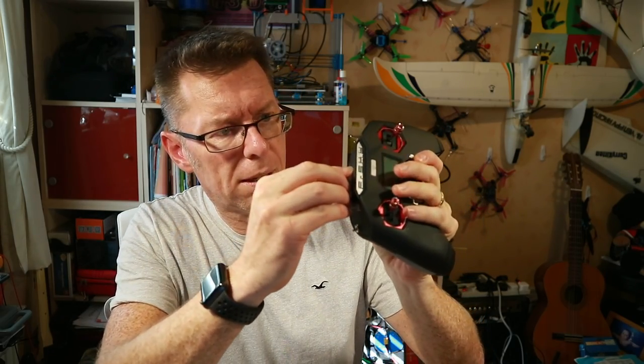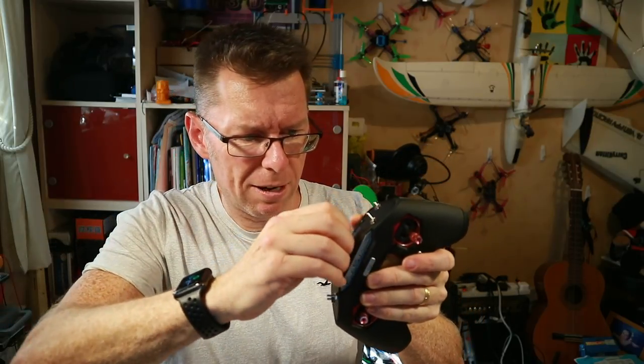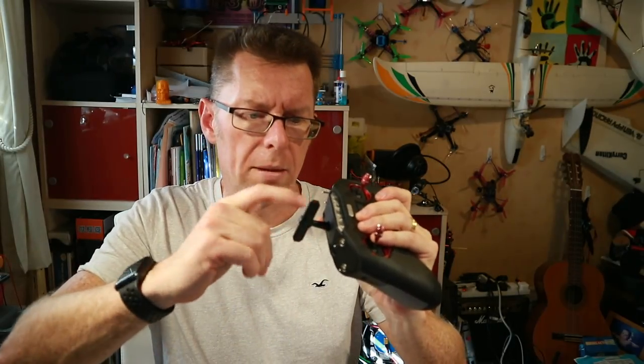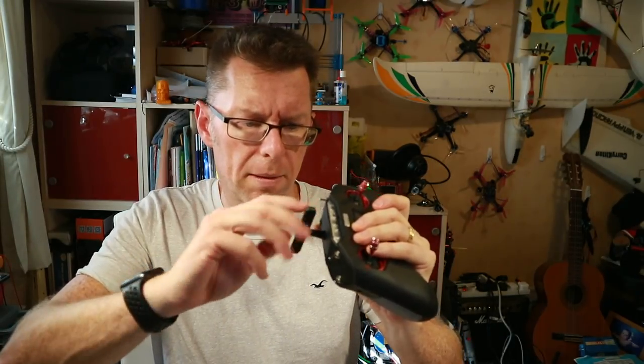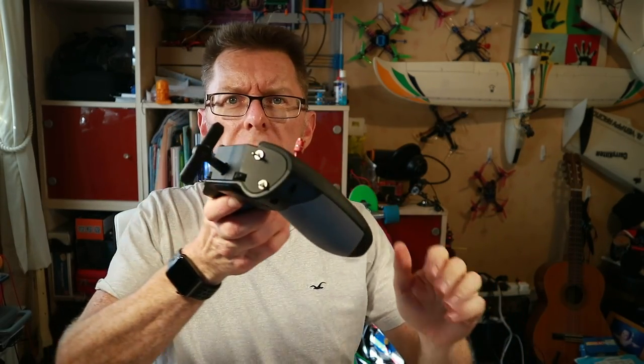We'll test the strap out as well. On the back, as I talked about in the review, you've got this little rubber section which is actually quite difficult to get out — it really sucks in well — and then the antenna just screws in like so. I'm guessing with my antennas pointing upwards like that, I'd want to orient the radio like that to get the polarisation about right.